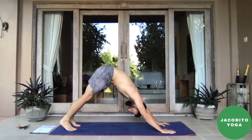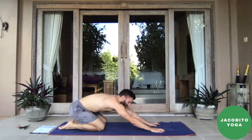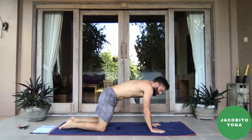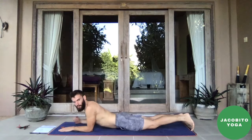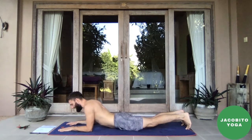Exhale — chaturanga or to the floor. Inhale — upward facing dog. Exhale, push back into downward dog. Left foot sweeps up, exhale, step it to the top of the mat. Drop the back heel down, inhale up into warrior two. Exhale, plant the forearm, sweep up and over, finding space — a single line between your heel and your fingertips. Inhale, back into warrior two. Cartwheel the hands down to the ground, step back into a plank pose.